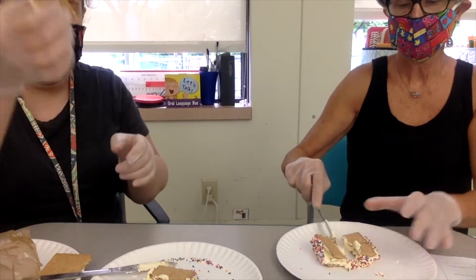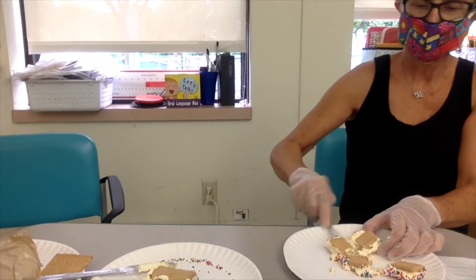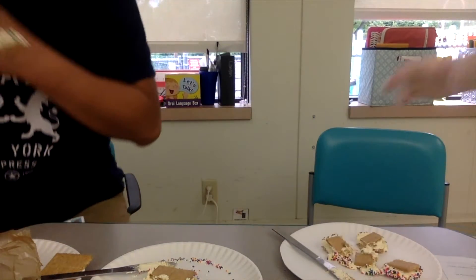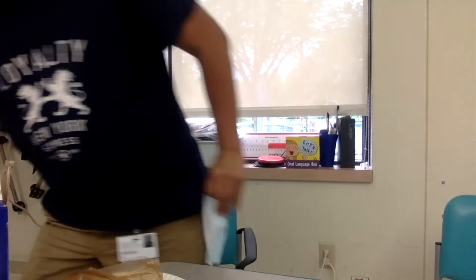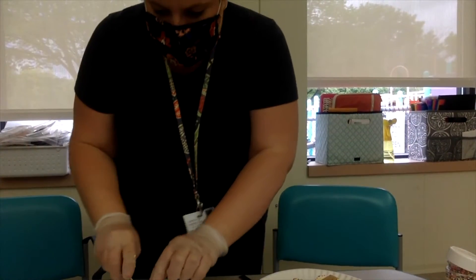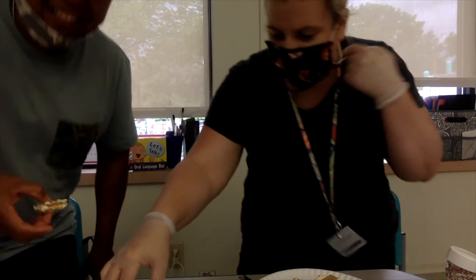All right, guys, come on over — you're going to try our recipe! Here you go, Vincent. How does it taste? Give us your honest opinion. It's really good! Raymond, are you going to try it? Remember, these videos are for the kids. We'll all try it together — cheers!